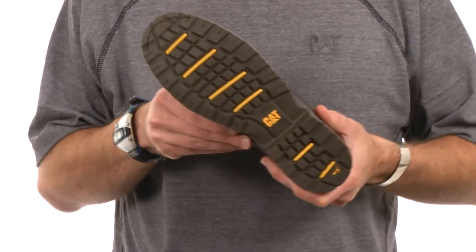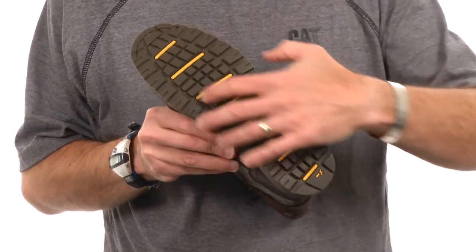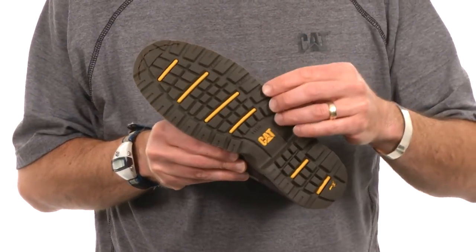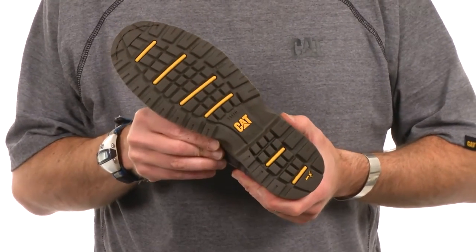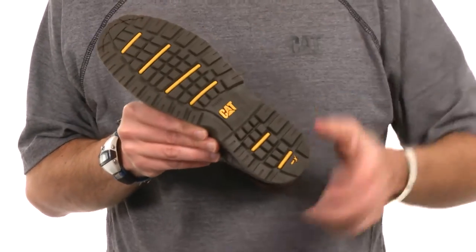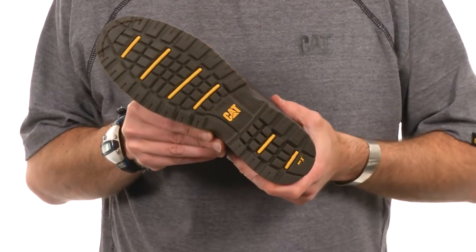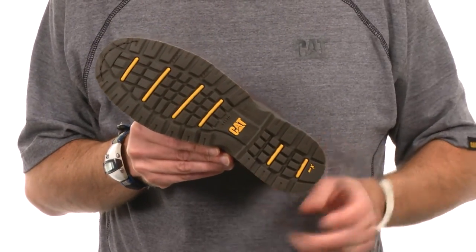The Jace rides on a full length rubber outsole and we've created a design that has a lot of nice deep cleated lugs, which offer you sure footing on a variety of different surfaces. We've also added numerous leading edges into the lugs which help with slip resistance and liquid evacuation underfoot if you're walking on smooth surfaces.